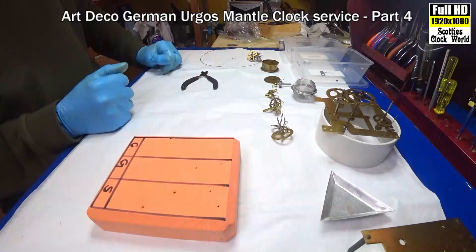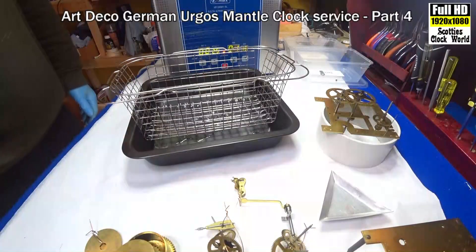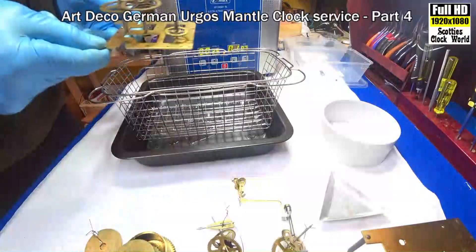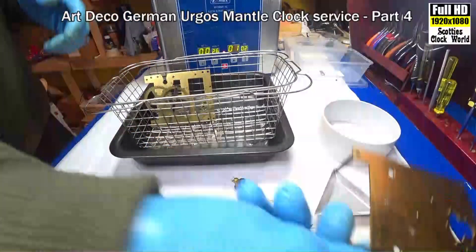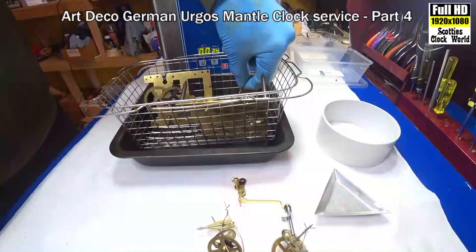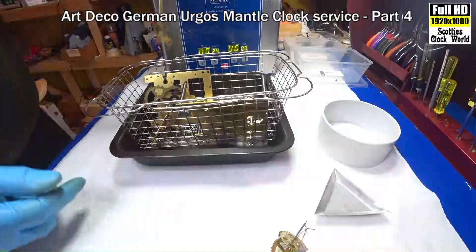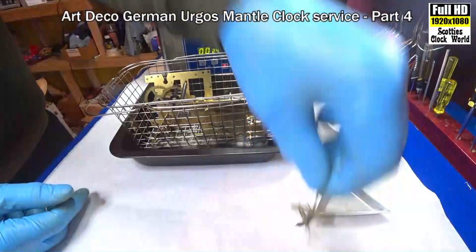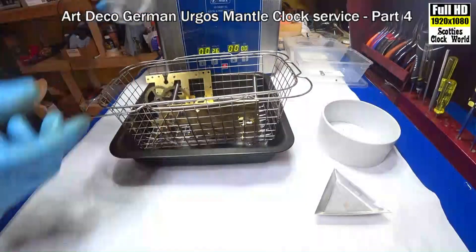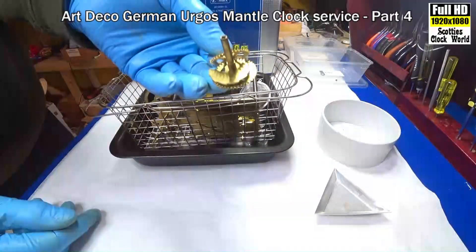They're all ready to go into the ultrasonic. I'm currently warming up the solution and now we can start putting the parts into the basket: front and back plates, going side train, the pallets, a couple of wheels, the nuts, and the motion works.